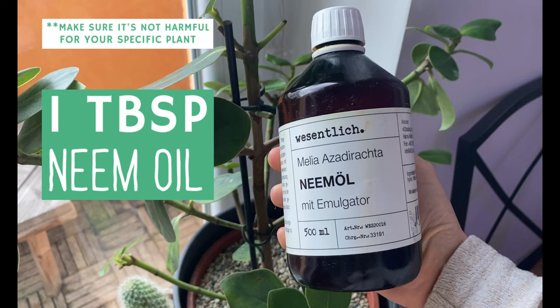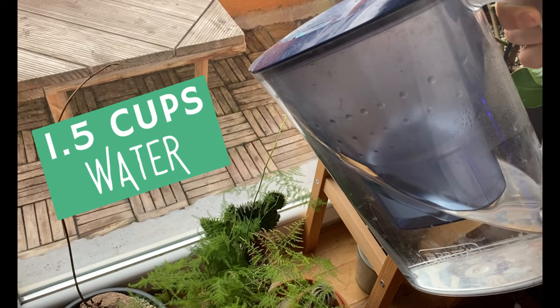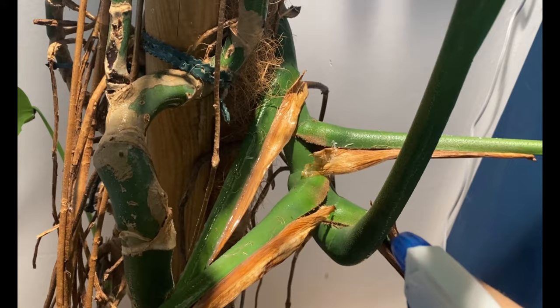The next step is to use a solution with pure neem oil, rubbing alcohol, horticultural soap, and water. You want to spray your plant all the way — top of the leaf, bottom of the leaf, even the stems — and really clean it every week. Now, here is my secret weapon. As I told you before, from the moment that they hatch to the end of their lives, they're always feeding on the plant. Something that has helped me immensely when targeting thrips is systemic pesticides.